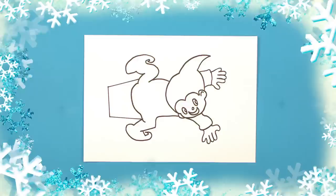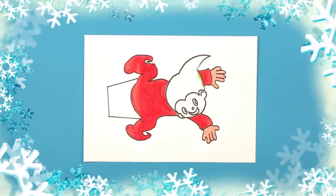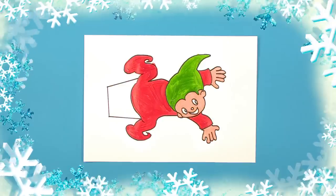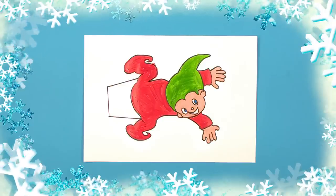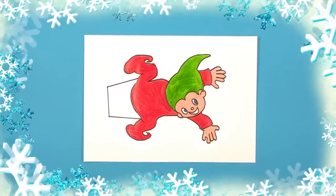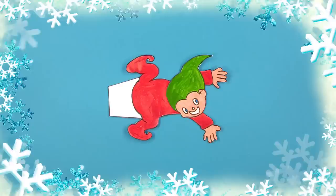Now the really fun part — give him some colour. You can paint him any colour you want. This one has a red suit on, a green hat and bright blue eyes. It doesn't matter if we draw outside the lines, because we'll ask a grown-up to cut the elf out for us following the lines.